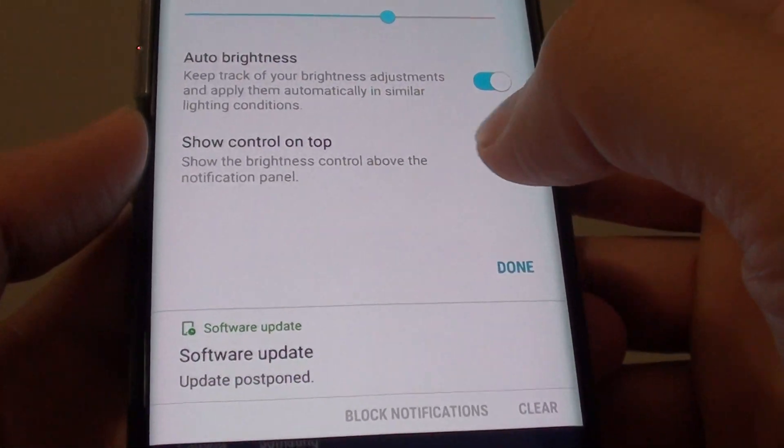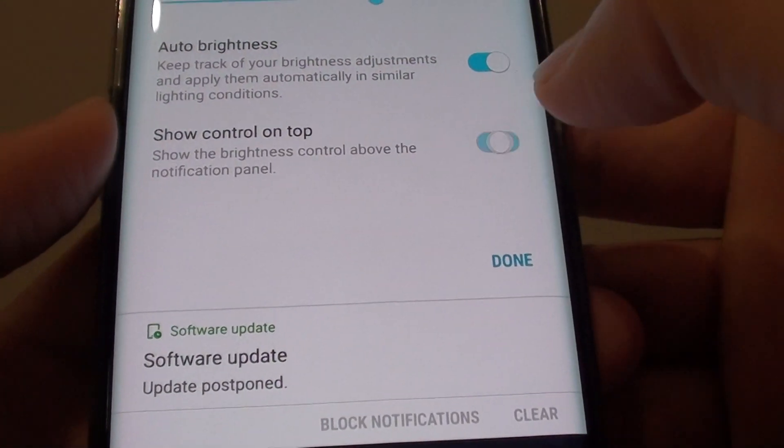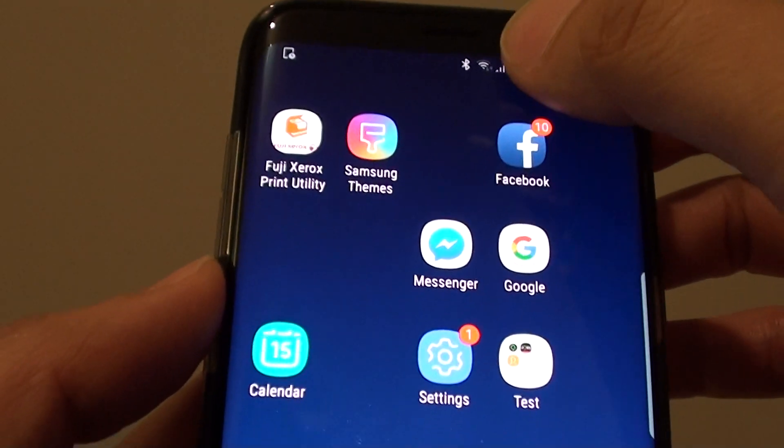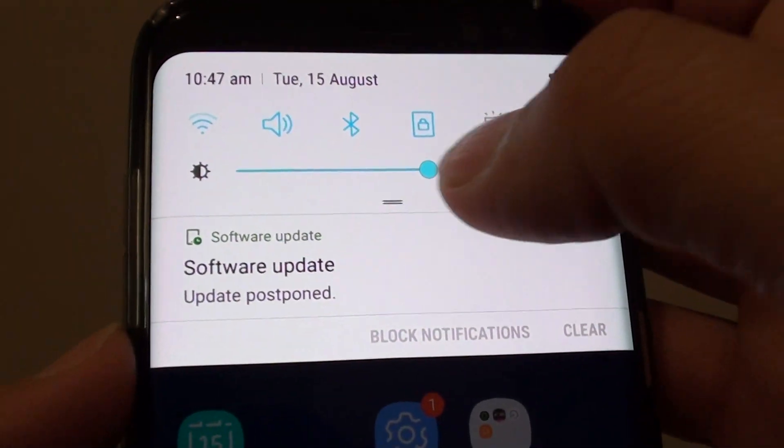Tap on the 'Show control on top' switch. This will basically set the brightness control to sit on top. As you can see, if I swipe down, it shows right there.